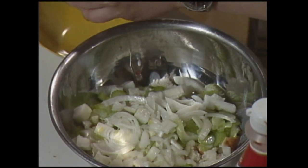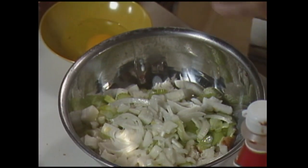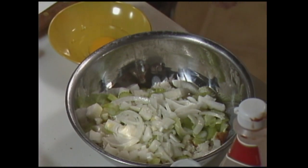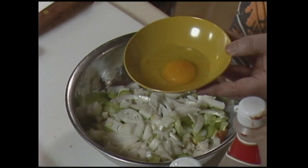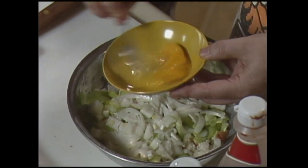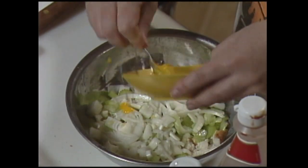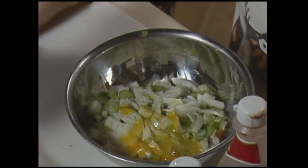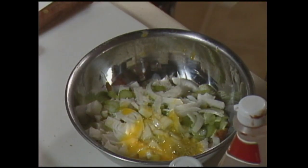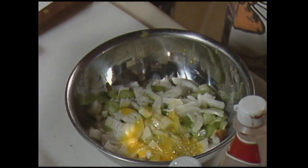It's supposed to be previously beaten. Here's the egg before it's been beaten — and now here it is being beaten — and there it is in there. Now we also need — the last thing that goes in — about a half a cup of raisins.